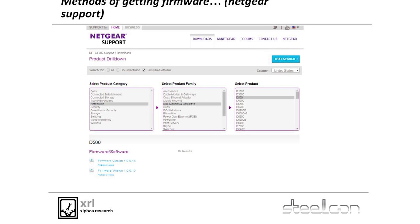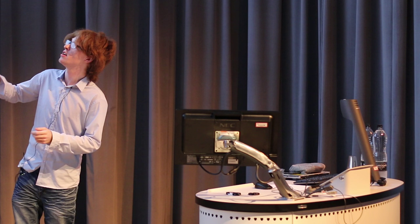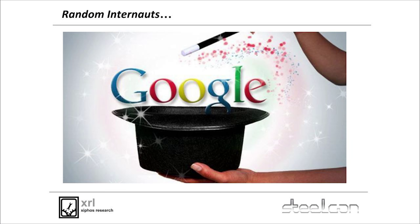Netgear's support center isn't as easy to mirror as an open FTP — you have to click through a bunch of stuff to get to it. But you've got user guides, you've got firmwares, the whole lot. You just search by product and version and pull it down. Some other vendors aren't as nice, so throw it into Google and somebody somewhere will probably have dumped it.